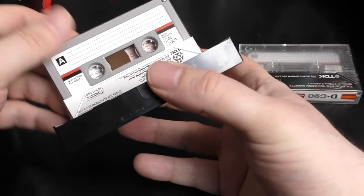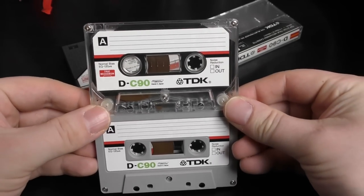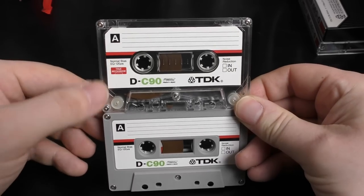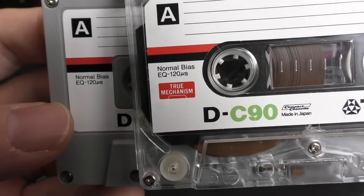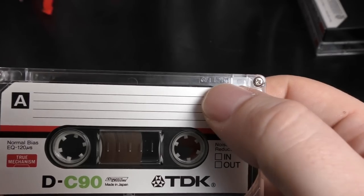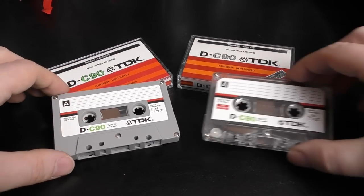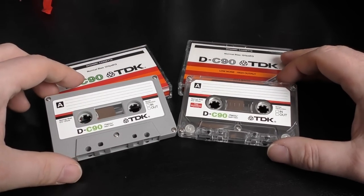Opening them up and looking at the cassettes themselves: the true mechanism, even though they didn't print it green on the actual case itself, it's green on the cassette — just like the regular D. Normal bias, EQ, noise reduction — the labels seem pretty similar. If you get closer, you can see the 'normal bias' text is a slightly different font on the true mechanism than it is on the actual D. Also it's got TDK embossed on the top here, whereas the regular D doesn't. There are little things about it that I don't entirely trust.